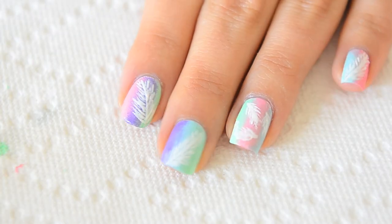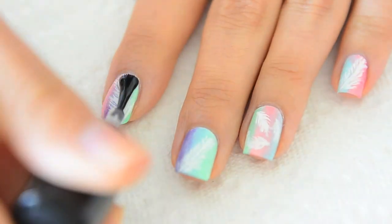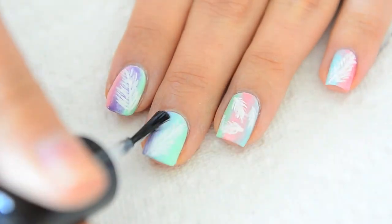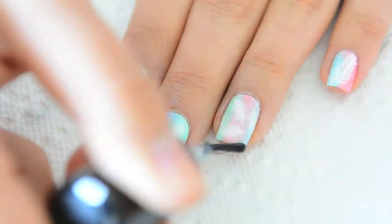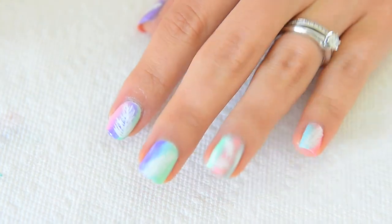There you go — pretty whimsical feather design. As I mentioned before, top coat is the hero in any ombre nail design. Once applied, it magically blends and brings the look together. Voila! Much better. Your look is now complete.